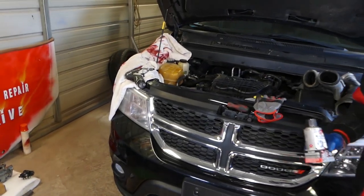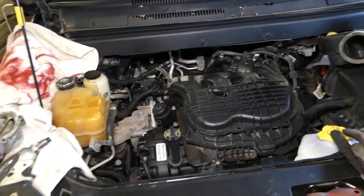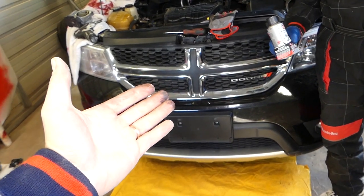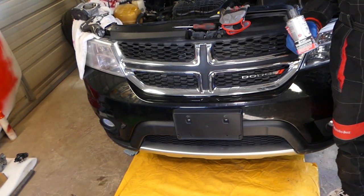We'll have more than 200 videos on this car — more than 200 videos covering engine, body, and suspension. If you have a Dodge Journey from 2009 to 2019, please subscribe. Our goal is to save you as much money as possible by teaching you how to fix your car for free.